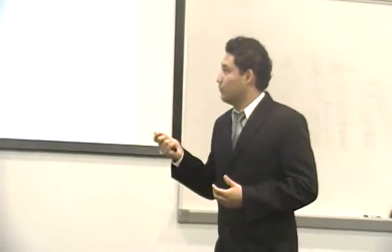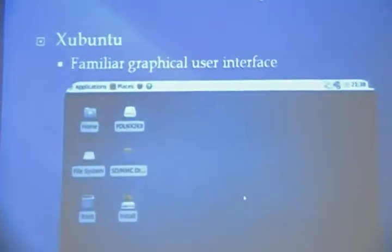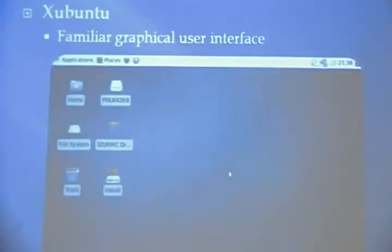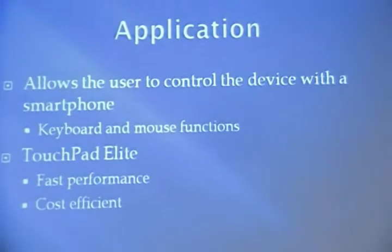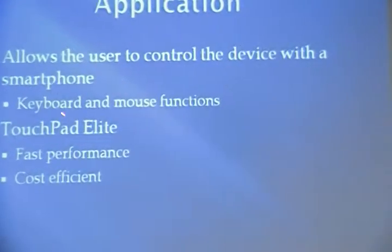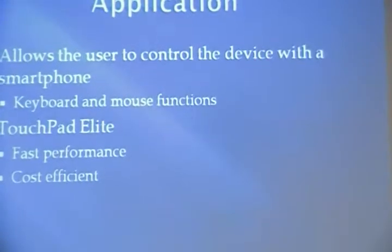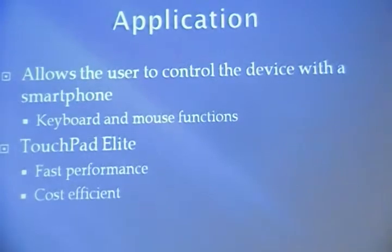The next part in our software development is the desktop manager. We wanted something familiar to the user, something easy to use — we don't want people to have to learn how to use our system. So we used Xubuntu, and we chose it mainly because it has a very familiar interface. The last part of our software section is the smartphone application. In our project we used an iPad, though this can be implemented with an iPhone as well. We used an application that's very cheap — only $0.99 — and it provides fast performance.